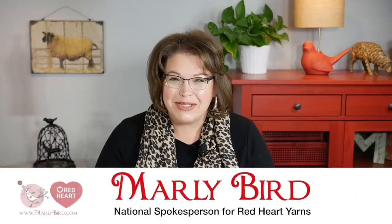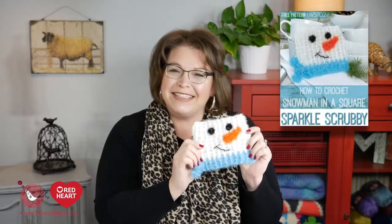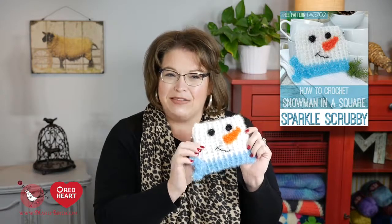Hello and welcome to the Marley Bird YouTube channel, brought to you by Red Heart Yarns. In this video, I will show you how to make the Snowman in a Scrubby. This is our super cute scrubby made using some fairly simple crochet stitches. All you need to do is download that free pattern from redheart.com, gather your materials, and we can get started. If you need a link for the pattern, you can find it right down there in the video description box below.